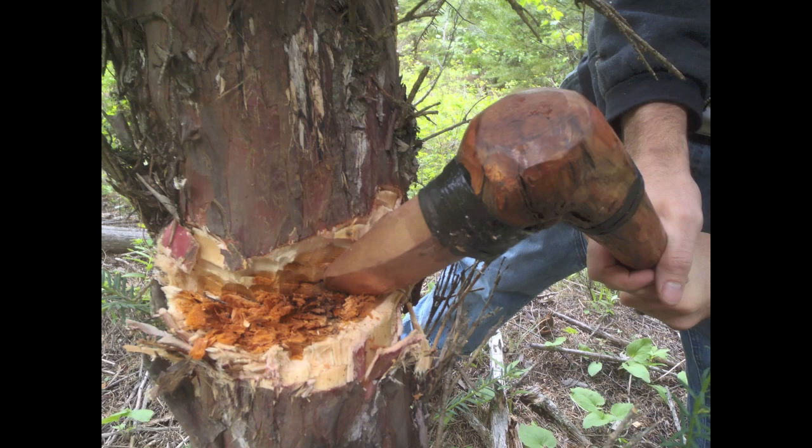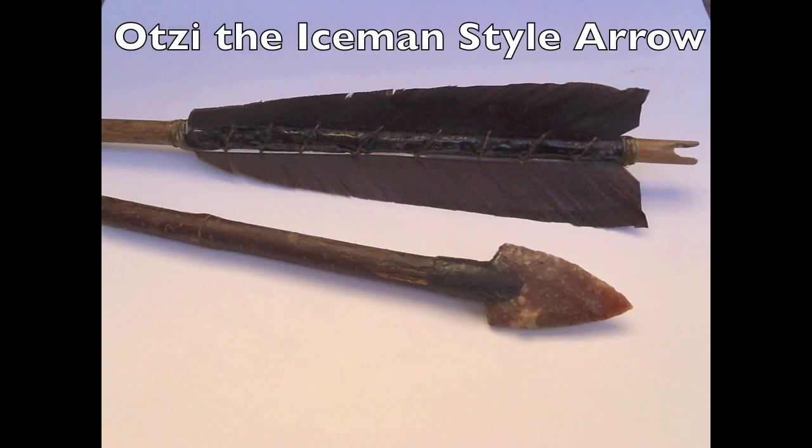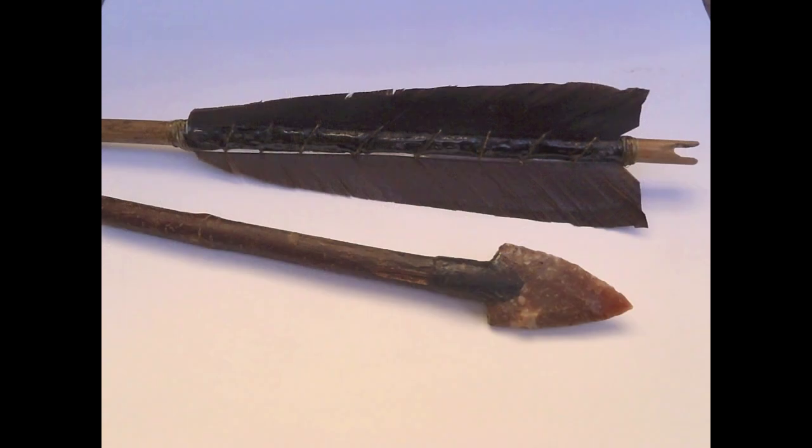After posting my videos on how to make Ötzi the Iceman style arrows, I received numerous requests for information on how to make a primitive yew wood longbow.